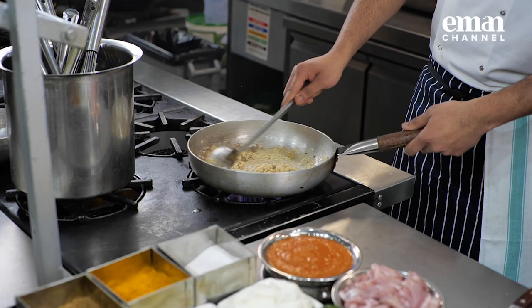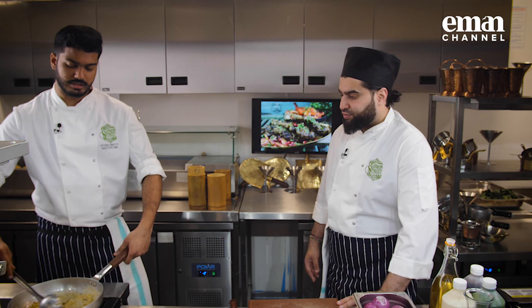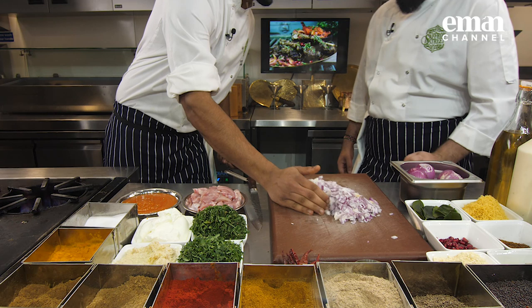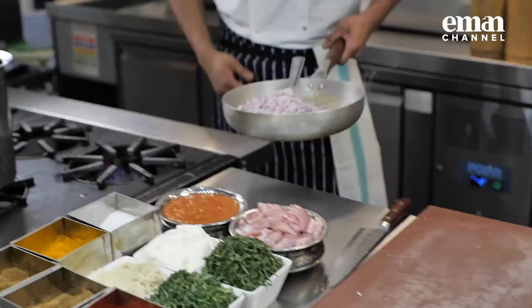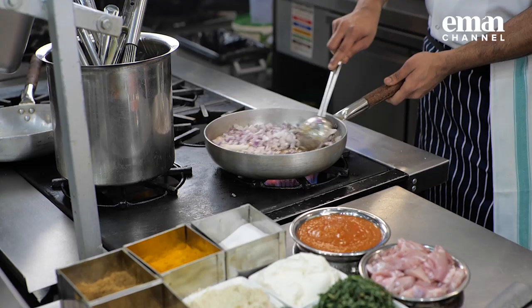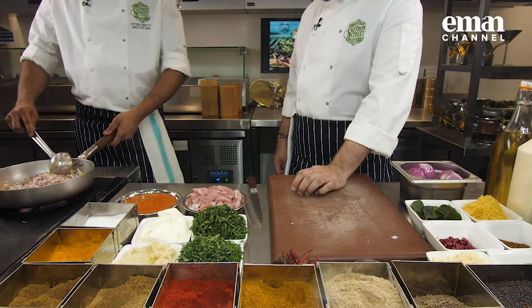That's our sign that the ginger-garlic paste is on its way to getting cooked. Now I'm going to add onions before the ginger-garlic is burnt. So before the ginger-garlic gets browned completely, you add the chopped onions. So the ginger-garlic paste is ready, onions are going in. In the onions, you'll add a tiny pinch of salt. We'll just wait until these onions get browned. Keep stirring it.